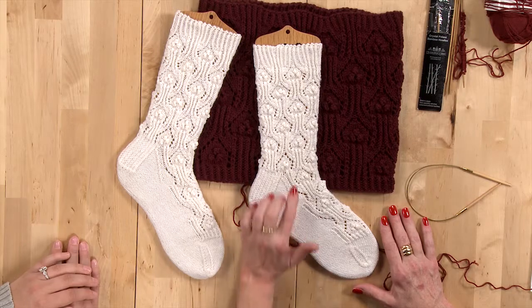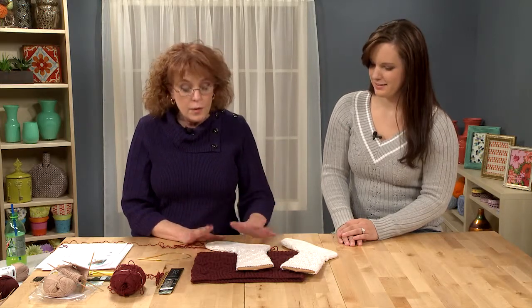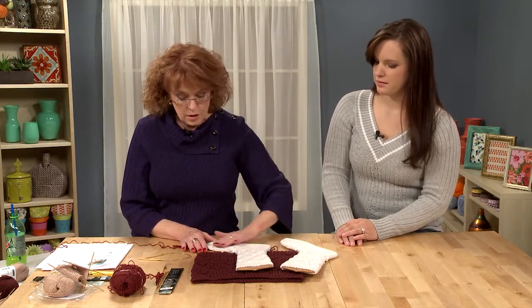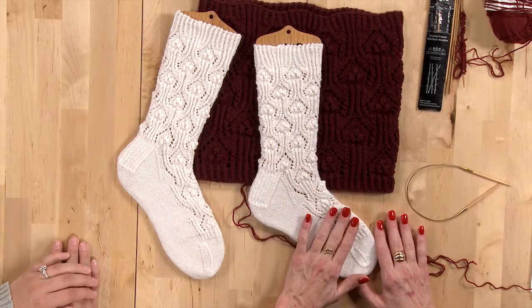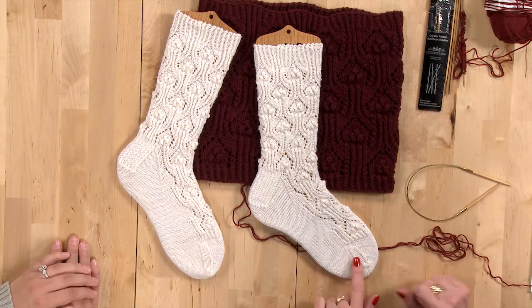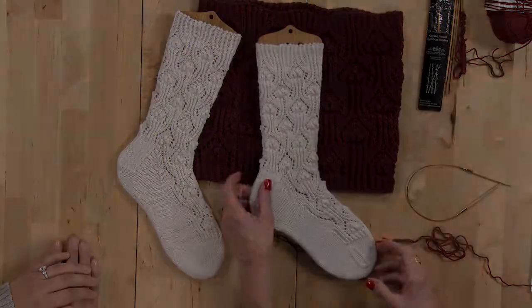Now some people choose to leave the popcorns off. I'm going to show you how to knit them and you will be so happy — they're so easy. But if you don't like them you can leave them off, especially on the foot part if that may be an issue of comfort. It also has a standard toe that's kitchener stitched together, and I'm going to show you how to do that.